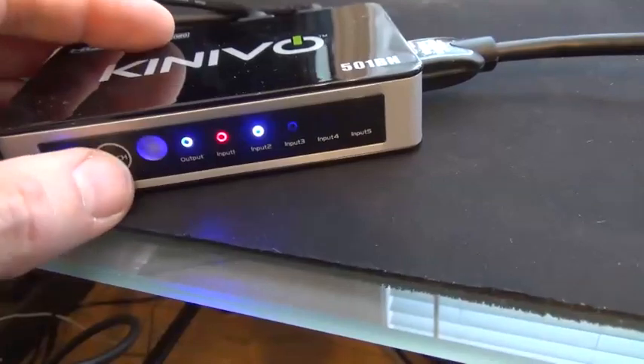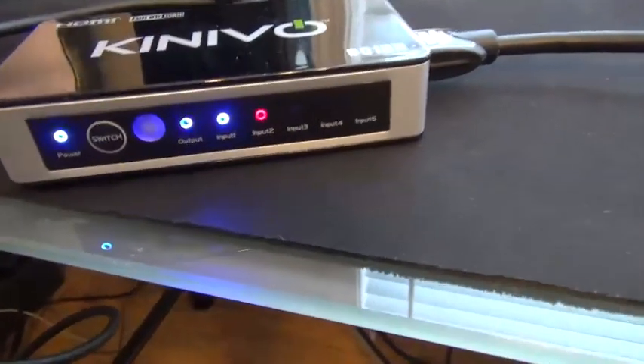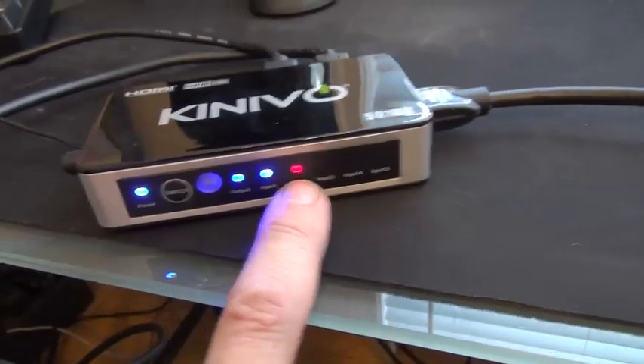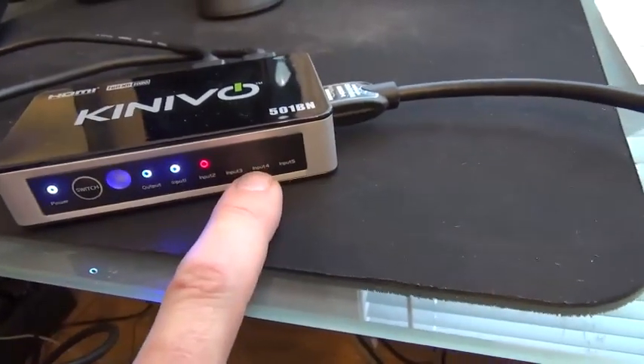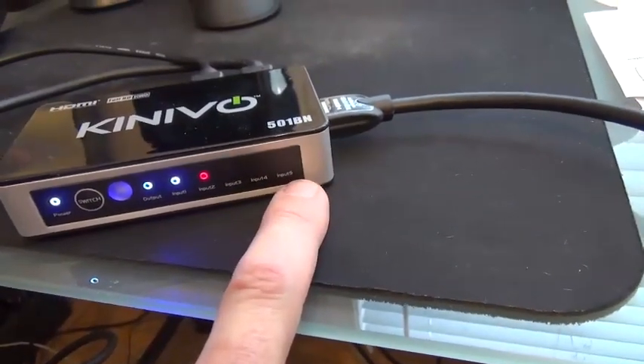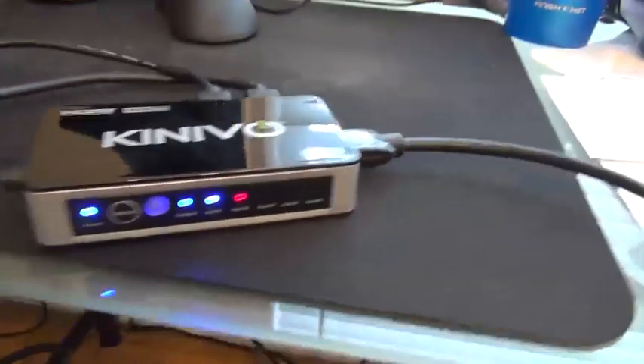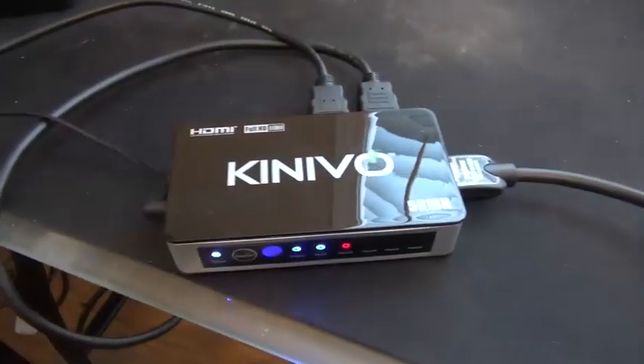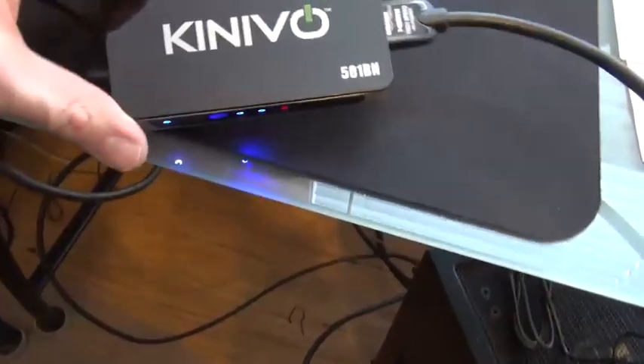You can see it's got a blue light on the item that is currently active. I could have my PC, my Xbox, an Xbox One, a PlayStation, another computer, a Wii — I could have five components. They make these switch boxes with two ports, three ports, five ports. This one was about 30 bucks.